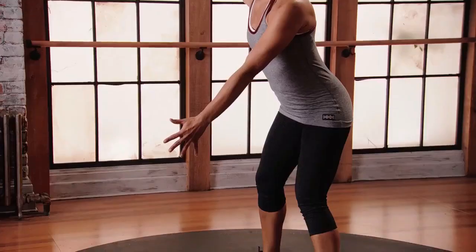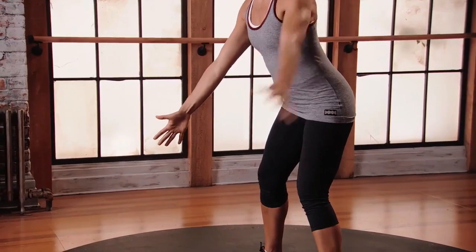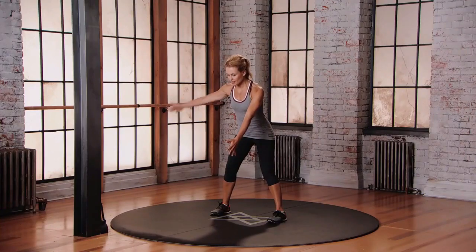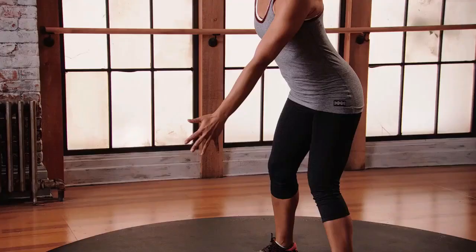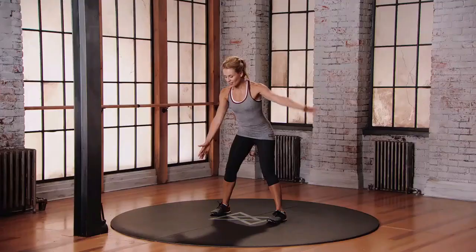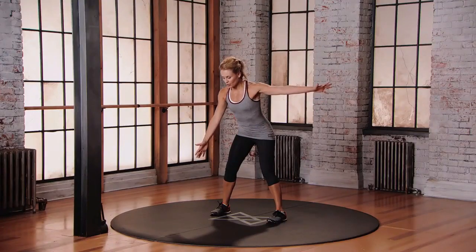So it's like you have two magnets. Your hands are magnets, and they're never going to touch. Back of the neck is long, spine is long, core engaged.